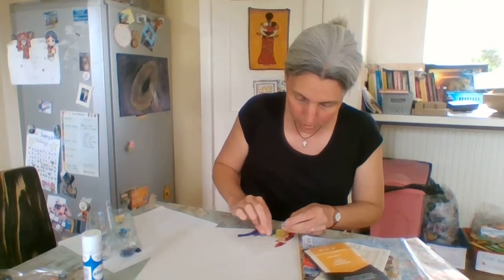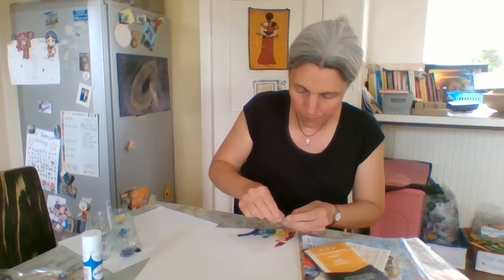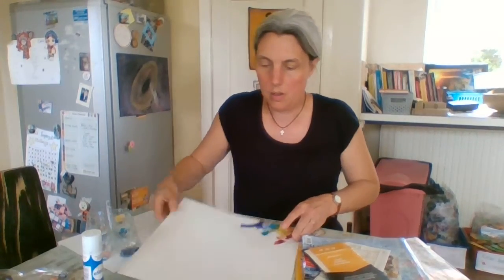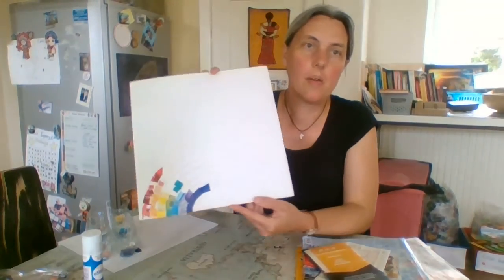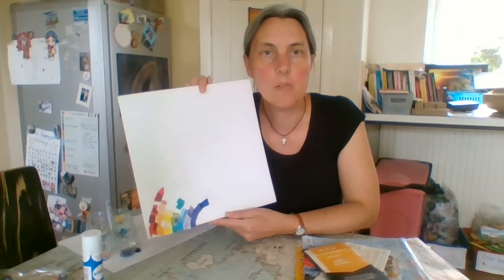It depends how many things you can find lying around to cut up. And so as you build up your rainbow, you'll be able to make a whole rainbow with all the different coloured bits of paper that you've got.